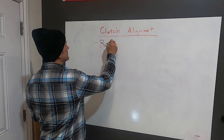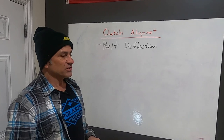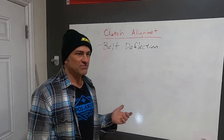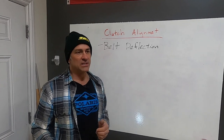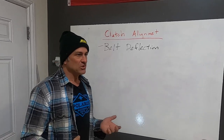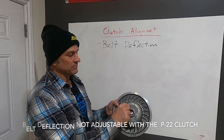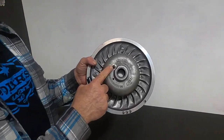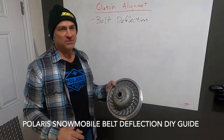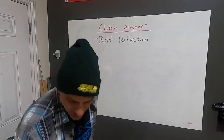The first one is belt deflection. With every snowmobile so far — from the 2011 to 2015 Pro, the 2016 to 2018 Axis, and the Axis and Matryx up till now that use the P85 clutch — you're going to set your belt deflection using this little screw on your secondary clutch. I have a video on Polaris snowmobile belt deflection if you want to know how to set it. That's really important and really simple.